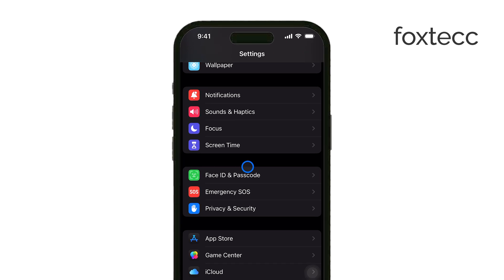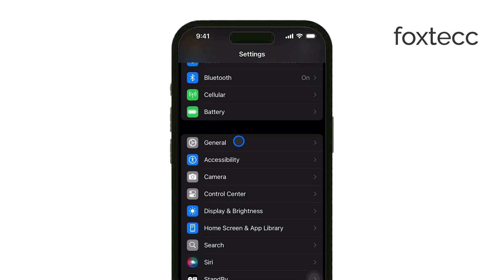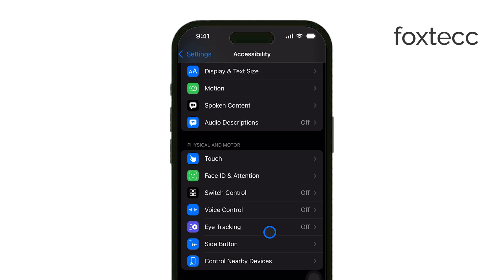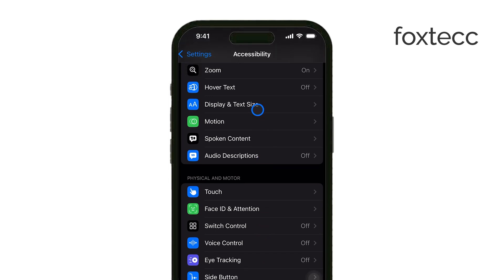This feature works similarly to Dark Mode by inverting the screen colors, making bright elements darker and reducing eye strain, especially in apps that don't have native Dark Mode options.